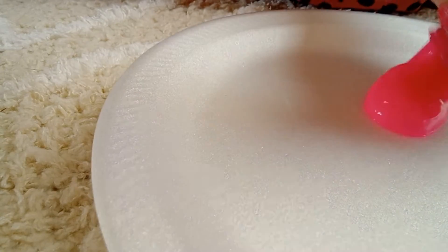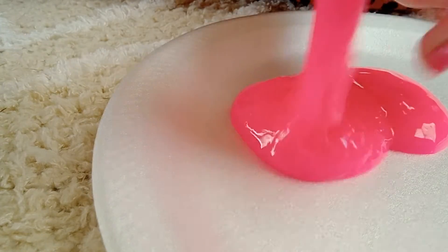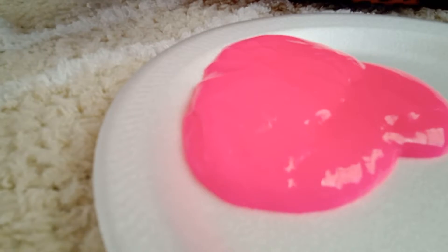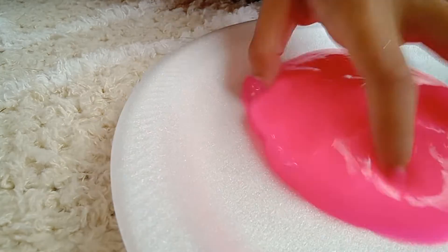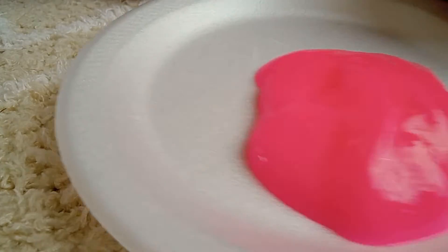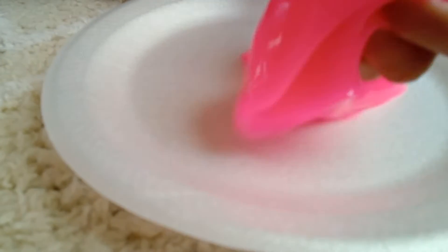It's not bad — it just looks like a powder; it doesn't even look like slime. It's not bad, not sticking to my hands or anything, so that's good. But it's super runny. It's pretty good — oh, that's fun!